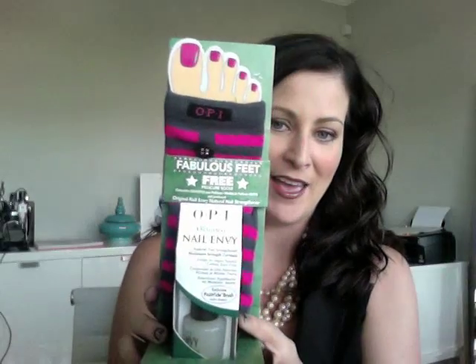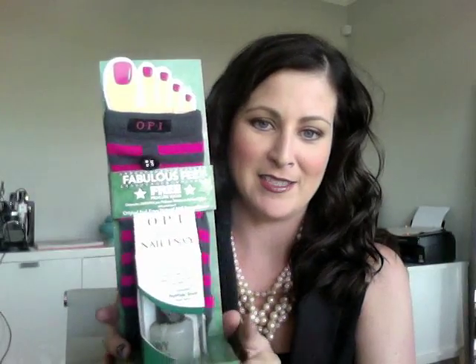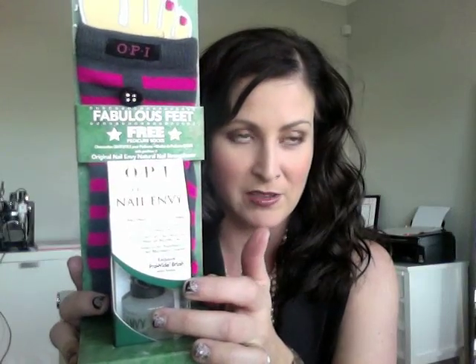I found this the other day and it's by OPI — it's the Fabulous Feet. You can pick which kind of product. I chose the Nail Envy, which is a natural nail strengthener. But there's also a quick dry top coat and base coat, or whatever you want. The thing I like the most is these little toe-less socks so your feet don't get cold when you're having your pedicure. I love that — this is a fantastic idea.